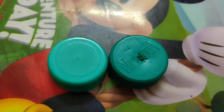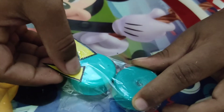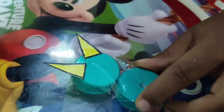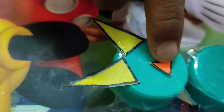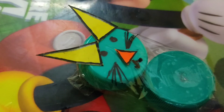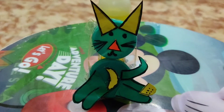Join these 2 bottle caps. Paste the ears. Paste the nose. Draw eyes and mouth. Paste the lips and taste. The bottle cap craft is ready.